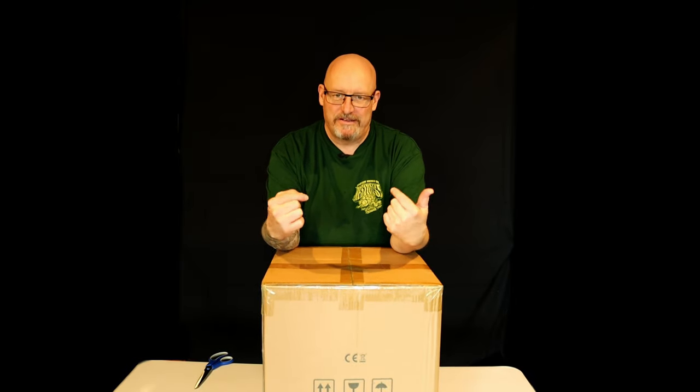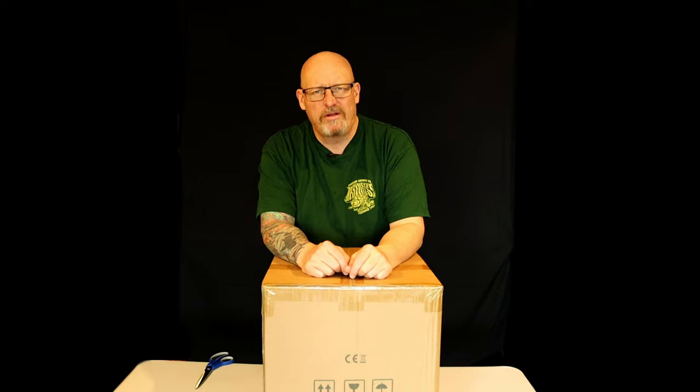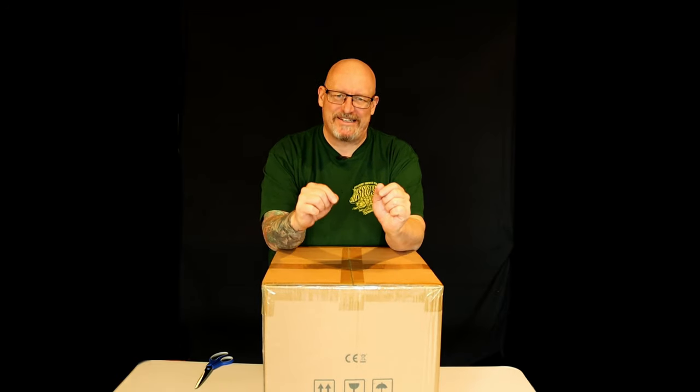G'day and welcome to my channel. I've got another box. This time it's from Viva - however you want to pronounce it.